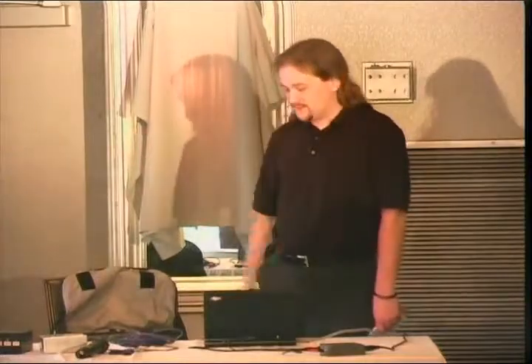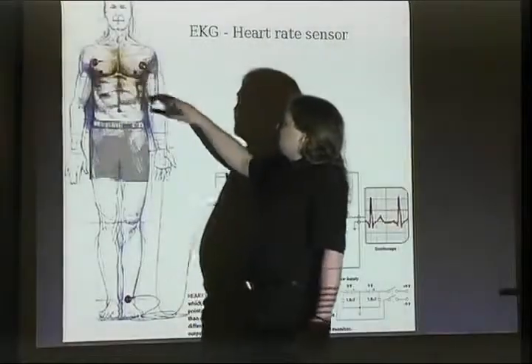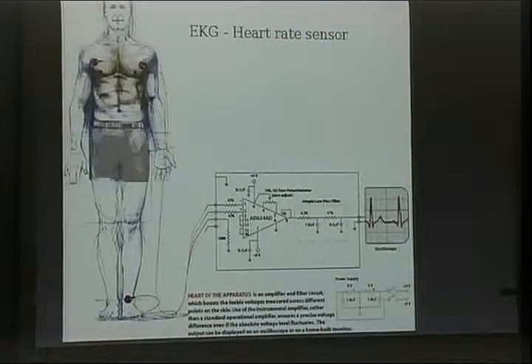I'm going to go over sensors first — do-it-yourself sensors. First one is a heart rate sensor, EKG or ECG. Very simple, easy to build. The most expensive part is that one chip, which is an instrumentation amplifier that costs maybe $15, unless you salvage it out of old broken stuff. Basically, all it does is amplify the voltage difference between the electrodes on the chest and filter out any noise that is common to both signals, so you don't get as much 60 Hz AC hum as you would expect, and you get a nice display on an oscilloscope, or because of the attenuation from the resistors, it's actually around one volt peak-to-peak and can go directly into a sound card for recording and software analysis.